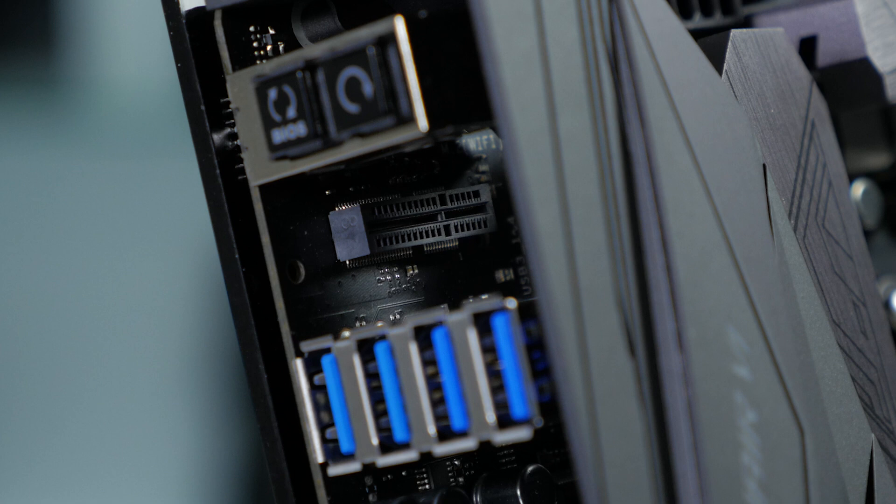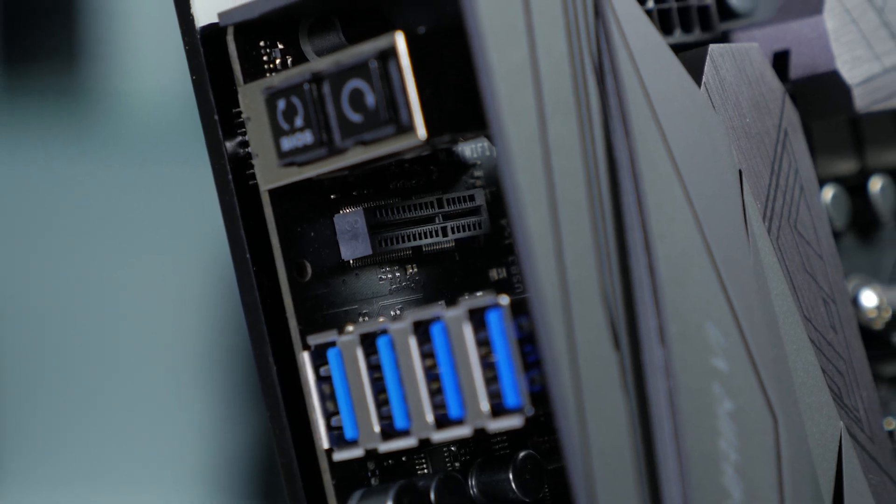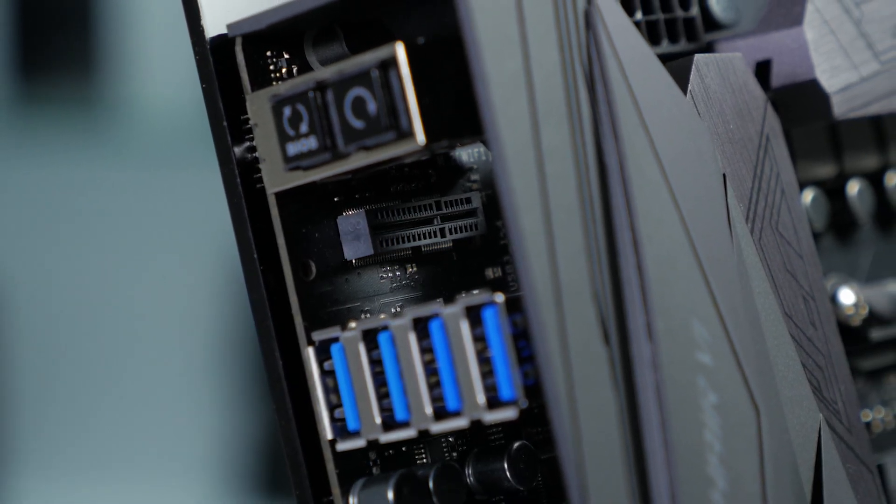There's also a USB 3.1 front panel connector and a USB 3.0 front panel connector. That is a lot of USB ports — you probably won't need a USB hub if you're using this board. And on the rear IO, there's an M.2 slot you can use to add an E-key Wi-Fi module, which is sold separately.